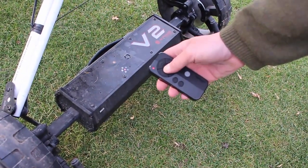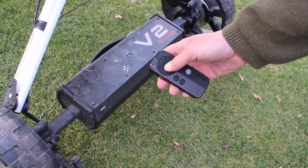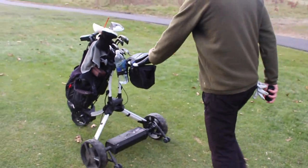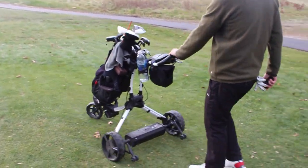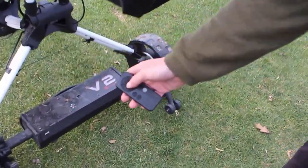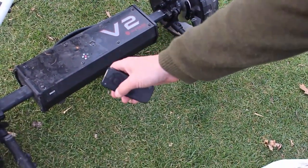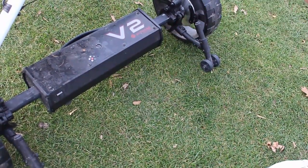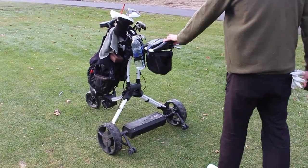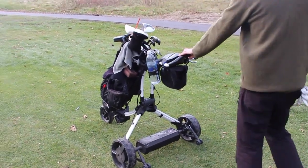Here's freewheel mode — you hold the middle stop button for three seconds. The red light on the V2 blinks, putting it into freewheel mode so you can push the cart. If your battery ever dies or you want to go through a narrow space, you push it like that. To put it back into powered mode, just hit any button — the red light turns back to solid red from blinking — and you can use the remote or TFS as you normally would.